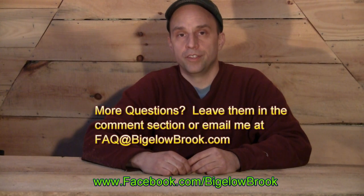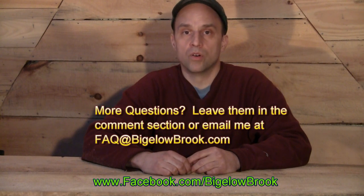Alright, that's our five questions this time. I'd like to thank you for watching. If you have additional questions about any topics — the dome, fish, aquaponics, plants, or anything else — feel free to leave a comment below or send me an email at faq@bigelowbrook.com. Thanks for watching.